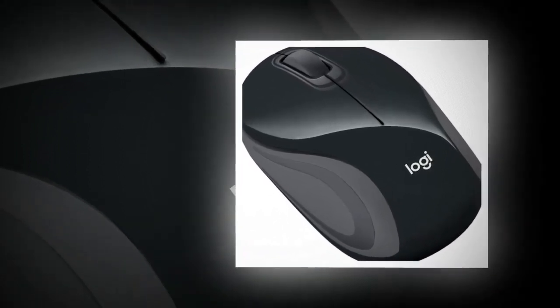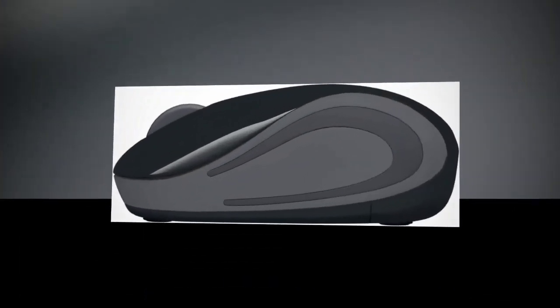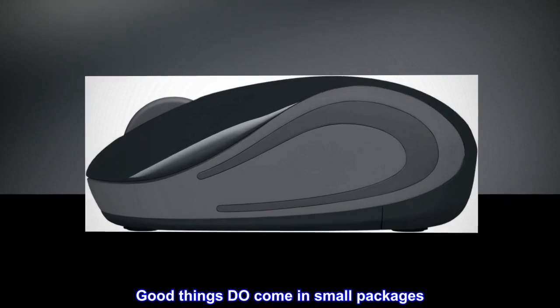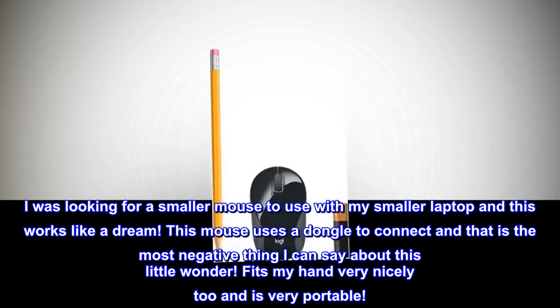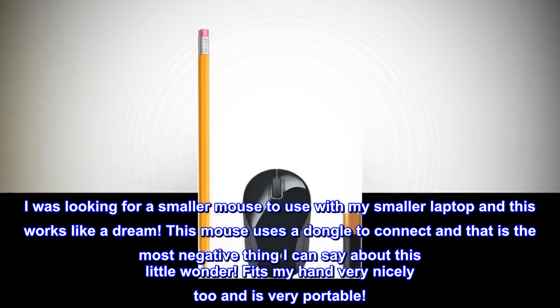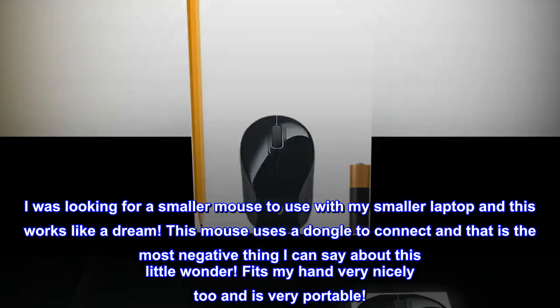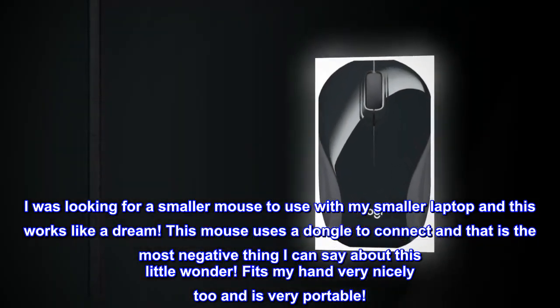Top review from the United States — 'Small in size but huge in greatness. Good things do come in small packages. I was looking for a smaller mouse to use with my smaller laptop and this works like a dream. This mouse uses a dongle to connect, and that is the most negative thing I can say about this little wonder. Fits my hand very nicely too, and is very portable.'